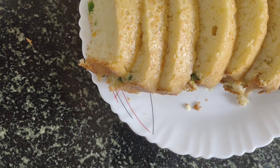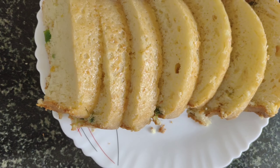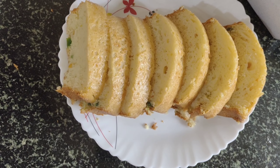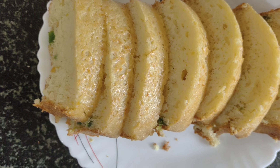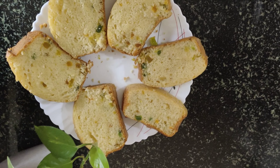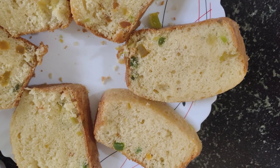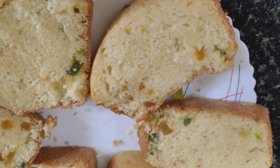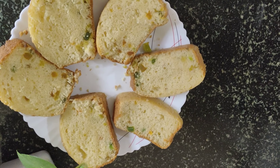Finally, the plain cake is ready for everyone. It is easy to make this recipe. Please try this recipe and comment below. Please like, share, and comment. Bye, take care!